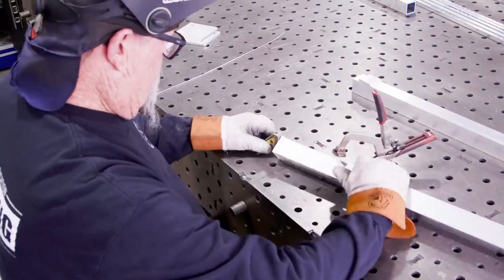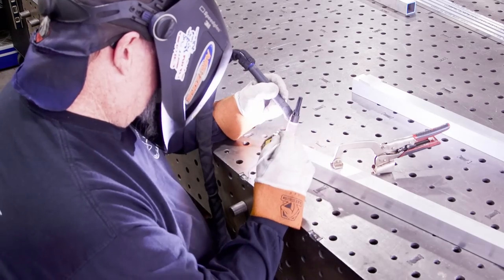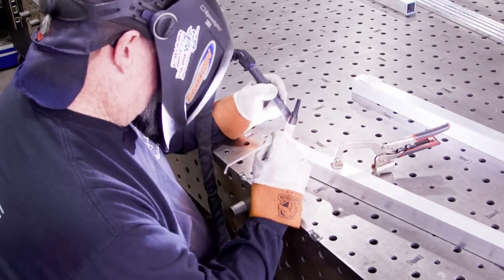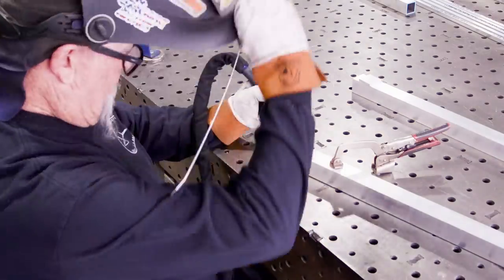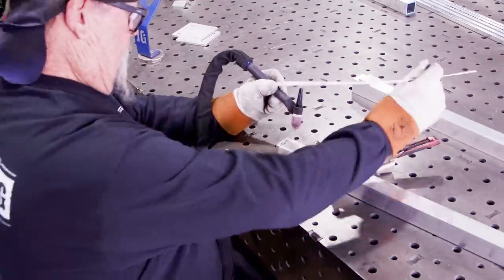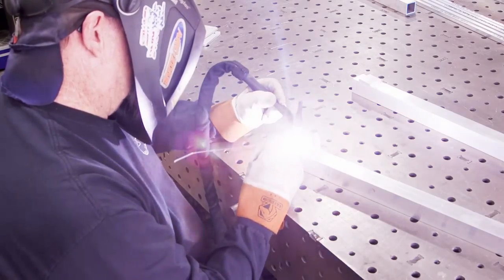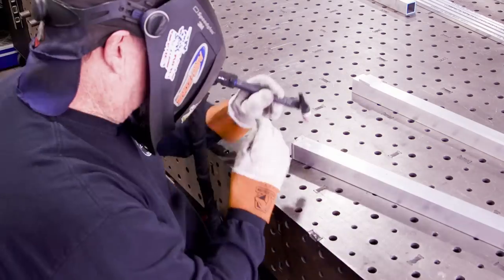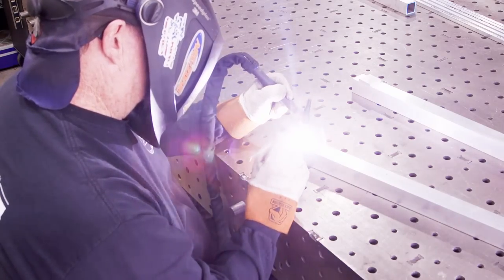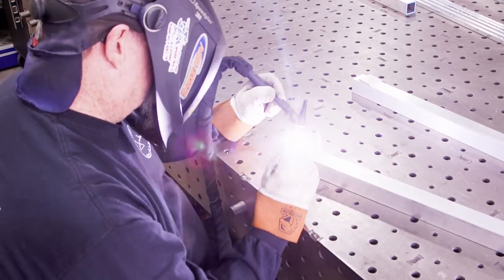For aluminum I'm using the HTP Invertig 301. Settings are around 100 Hz, a 3/32-inch tungsten, and 3/32-inch 4043 aluminum filler wire — that's what I'll be using throughout the build.